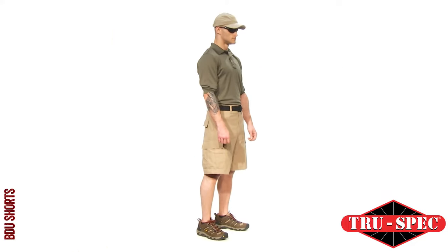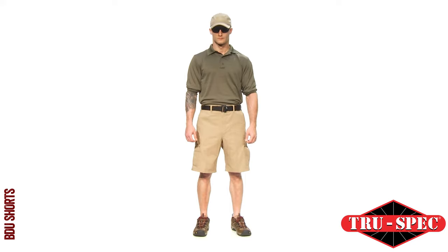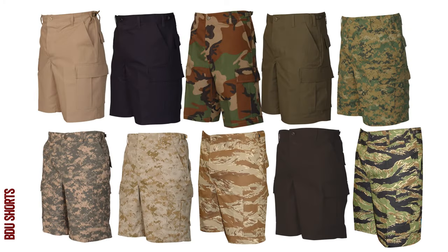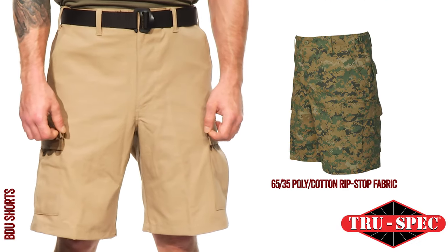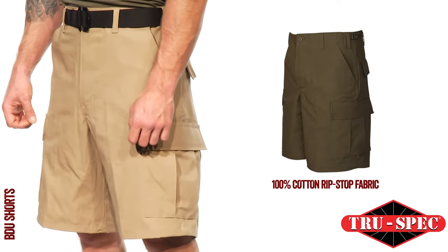TruSpec's BDU Shorts are available in two vat-dyed, fade-and-shrink-resistant fabrics in ten different colors and patterns. Choose between durable 65/35 poly-cotton ripstop or 100% cotton ripstop fabric.